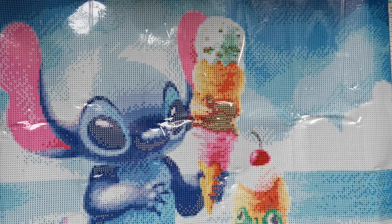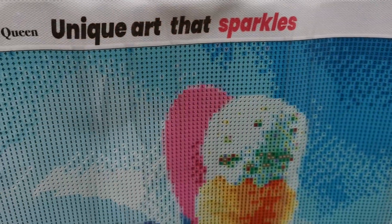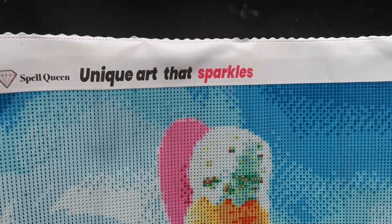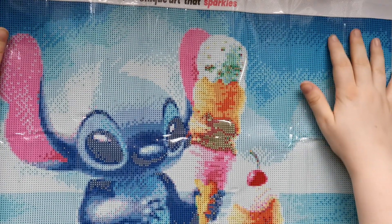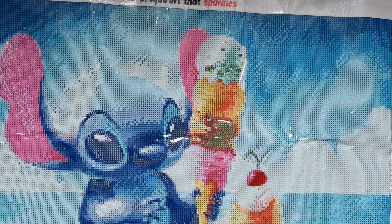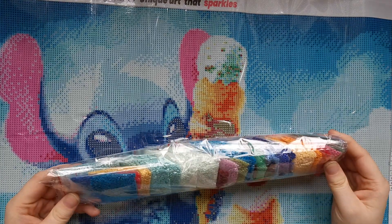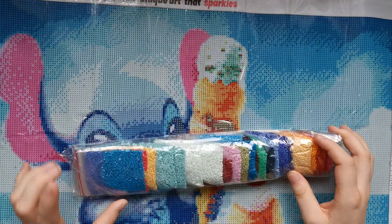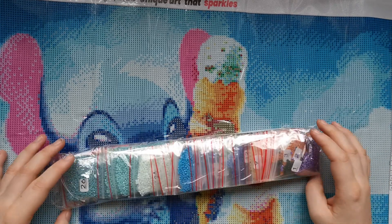It's not the paper — it's the canvas. Oh my gosh, that is so pretty! I don't know if you can see it, but the canvas is glittery. Whoa — that is really cool! Okay, and here you get the drill colors. I decided on getting the square ones.